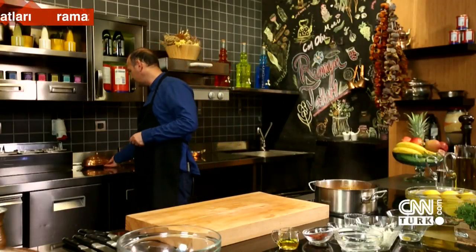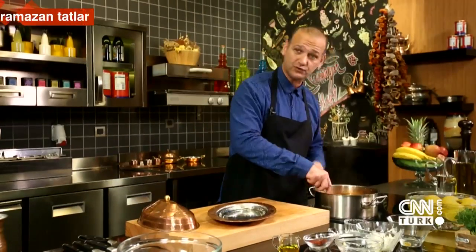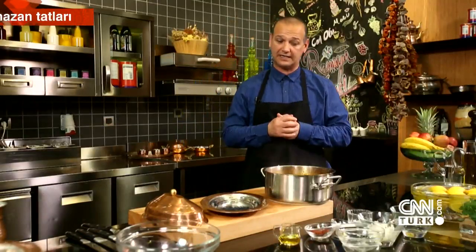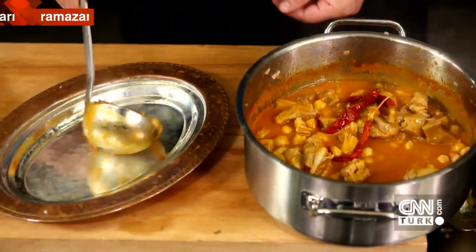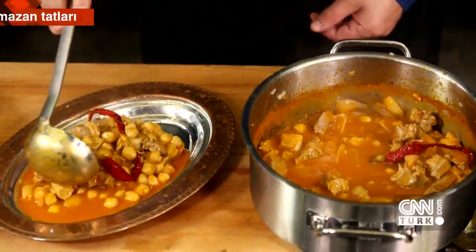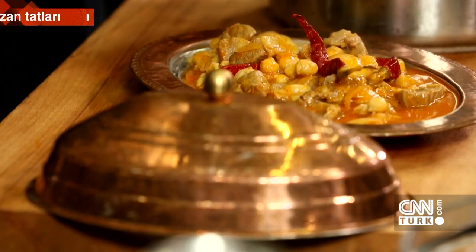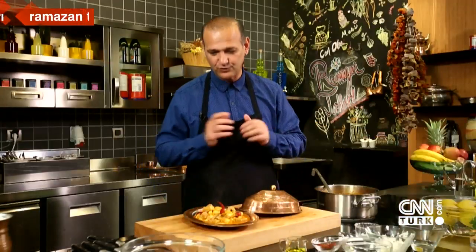Now I'm taking a plate for presentation — a beautiful copper dish, very fitting for the spirit of Ramadan. I love old Ottoman copper dishes. The etli nohut is done and ready to serve. I'm letting it reduce a little so the meat and dish look more solid. I take a ladle and begin plating. There we go — it turned out beautifully. I'll arrange it like this, and the presentation is complete.